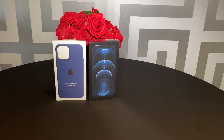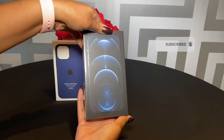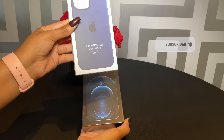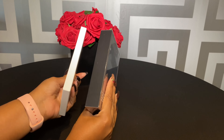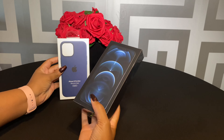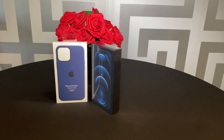Hi guys, hope everyone's keeping well. If you're in the UK, we are currently going through lockdown 2.0, but we move. Today I'm going to be unboxing the new iPhone 12 Pro Max, along with the iPhone 12 Pro Max silicon case — and it's the MagSafe version. So let's quickly get into this unboxing.